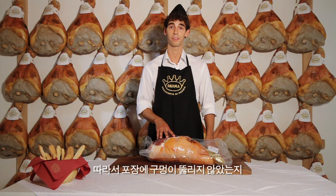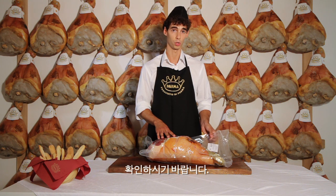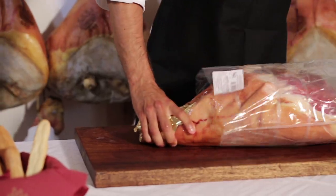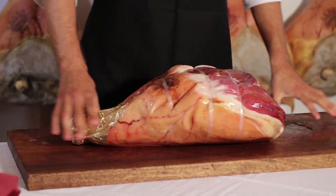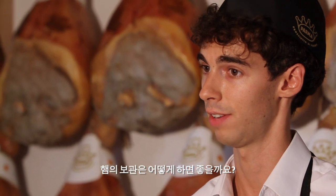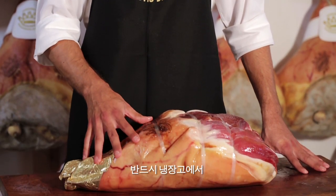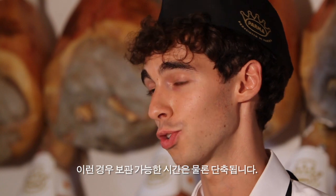For this reason, it is a good idea to check that the wrapping has not been punctured and the vacuum lost. How should the ham be stored once the protective plastic has been removed? A ham which is no longer vacuum packed should continue to be kept refrigerated at a temperature no higher than 10 degrees, but now the storage times are decidedly shorter.